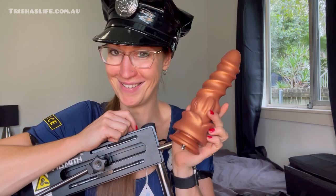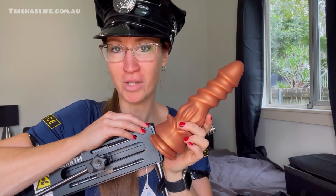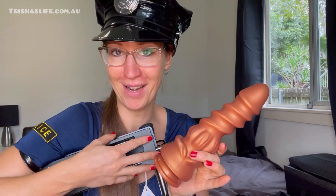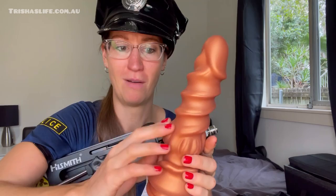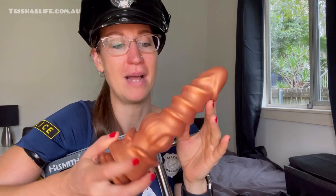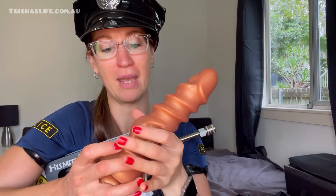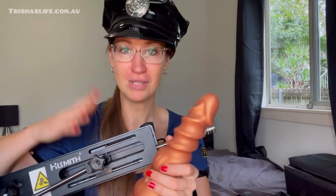I also got another attachment: the Golden Twisted Monster Anal Dildo — 8.5 inches! I would not recommend this one for beginners for anal, especially not with a machine — it's more for advanced users. But oh my god, it feels amazing. You will want to prep your butt beforehand because it gets quite thick and can go quite deep, so start slow.